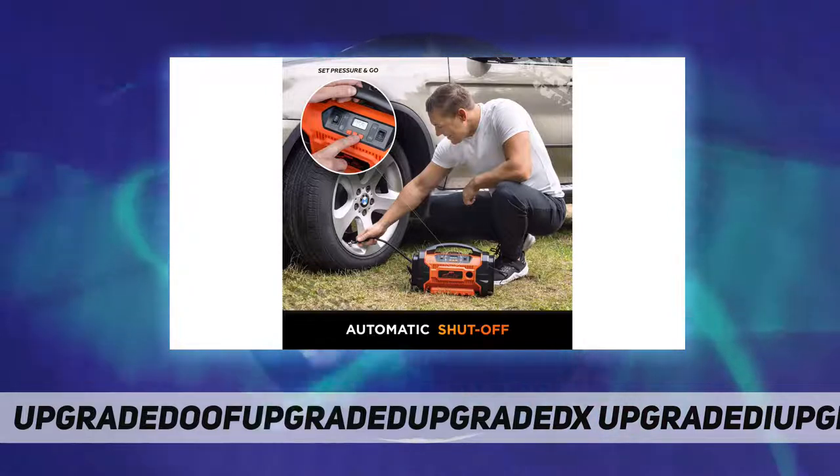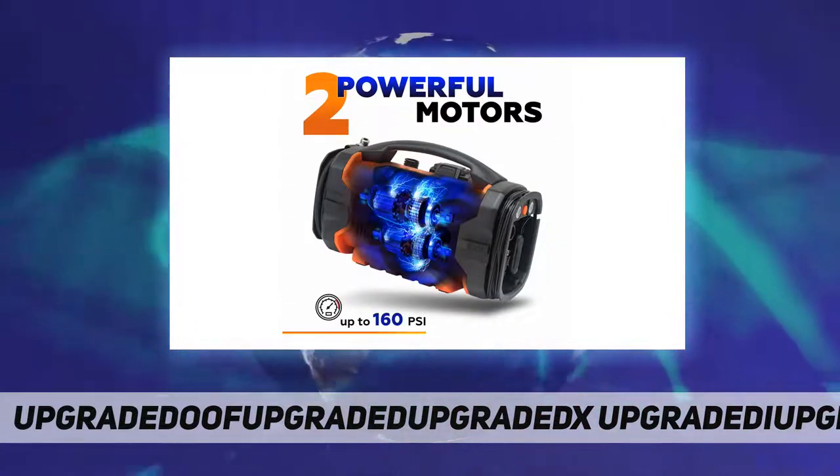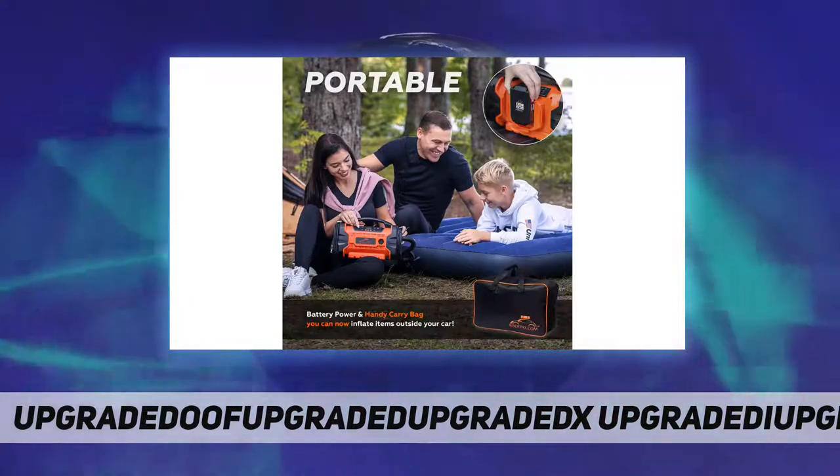The three power options are 110V AC, 12V DC, and a 20V lithium-ion battery. Now you can literally use your tire inflator anywhere your adventures take you.